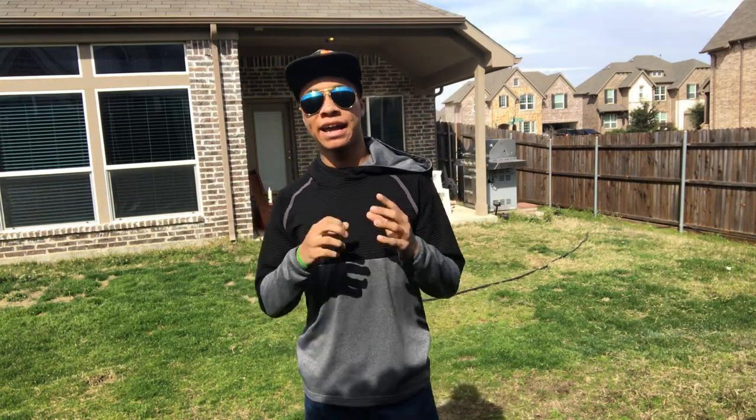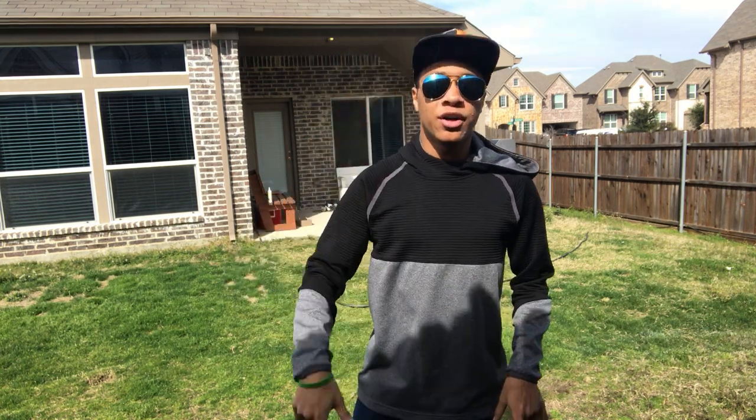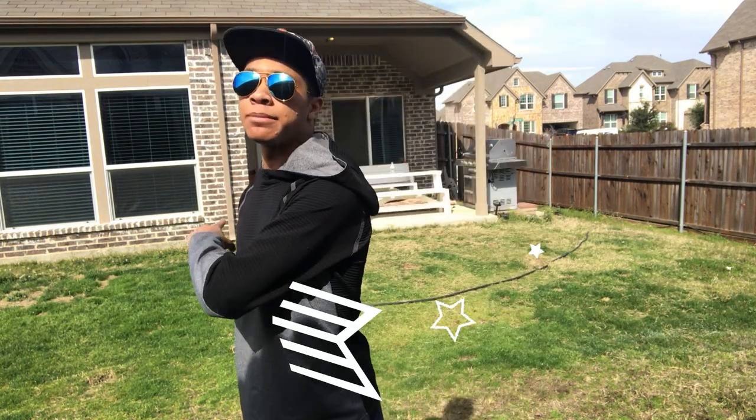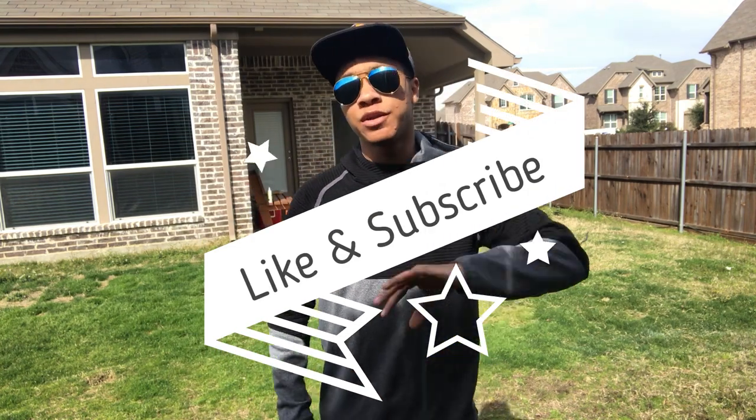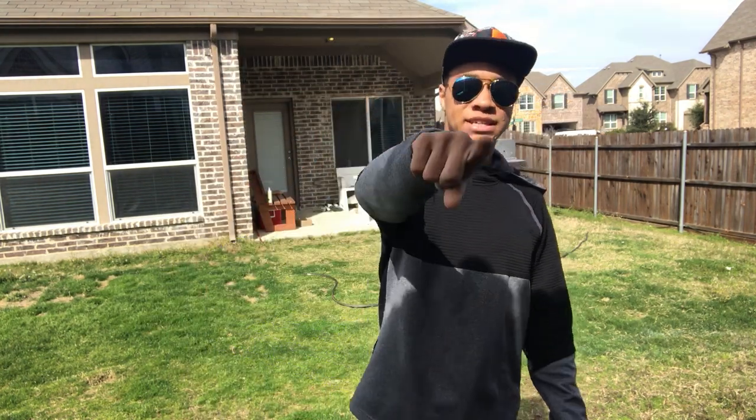I hope you guys enjoyed this video. I can't wait to play more of that awesome game. Don't forget to like and subscribe to see more of these videos. With all that said, my name is DJ Moore, this is the Modern Ninja, and I'm out.